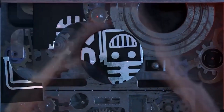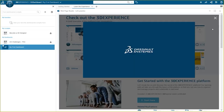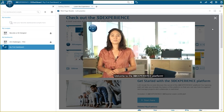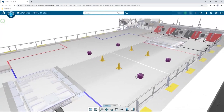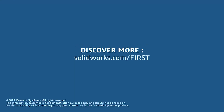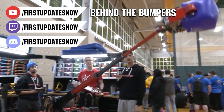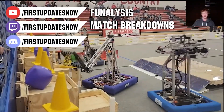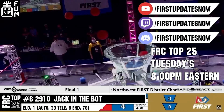This video on First Updates Now is made possible by viewers like you and also the following sponsors. If your team is using SolidWorks, make sure you log into the 3DEXPERIENCE platform to gain access to tutorials, collaborate with other users, and download the Charge Up field and kit of parts. Go to SolidWorks.com and click on Log Into 3DEXPERIENCE platform. All of our uploads and archives including shows, Behind the Bumpers, Phenalysis, and more are available at YouTube.com/FirstUpdatesNow. Check out all of our live shows on Mondays and Tuesdays at twitch.tv/FirstUpdatesNow.